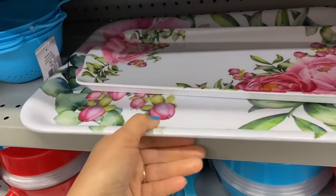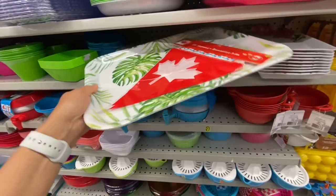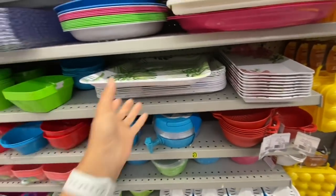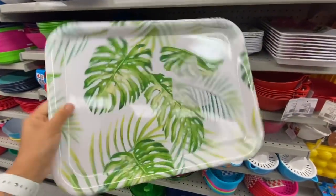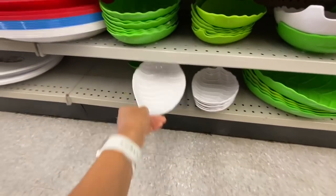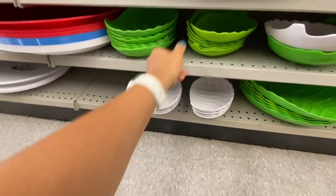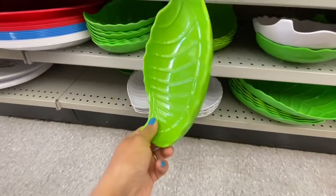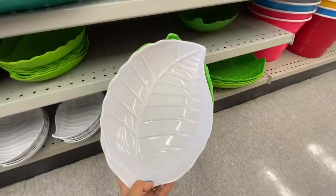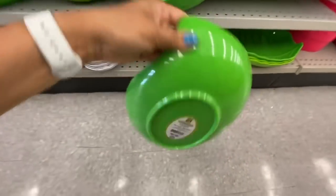I love that print. The other summer print in the melamine section features beautiful palm leaves. These tray-plate items are $1.25 each in white and green, and they also have a larger size in white and green for three dollars each. I absolutely love them.